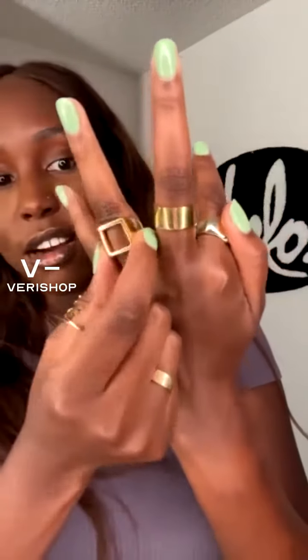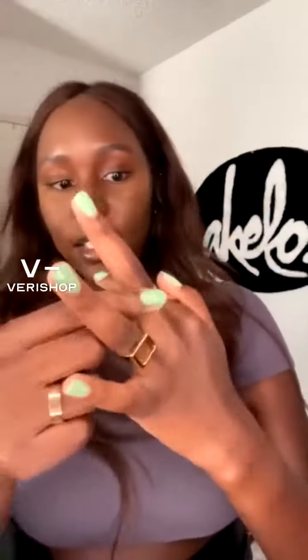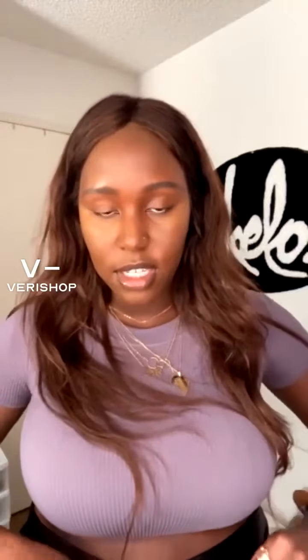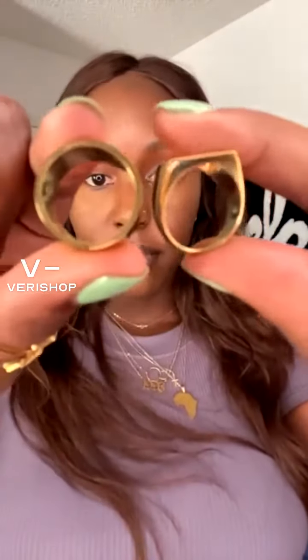They're both upcycled brass, both 24 karat plated, and both created in Kenya by artisans. I love that a lot of this money is going back to Kenyan artists — I think that's beautiful. I'll pull it off and show you guys how it looks to the camera so you can see how thin and beautiful they created this. Here are both rings in my hand — look how shiny and reflective they are!